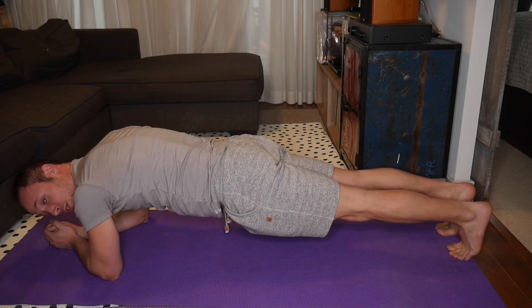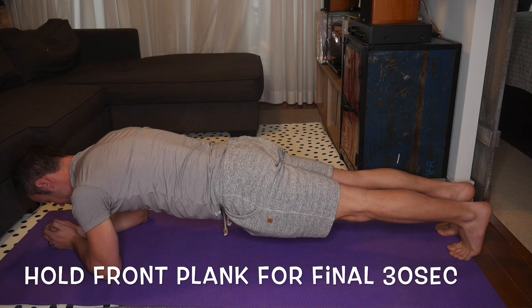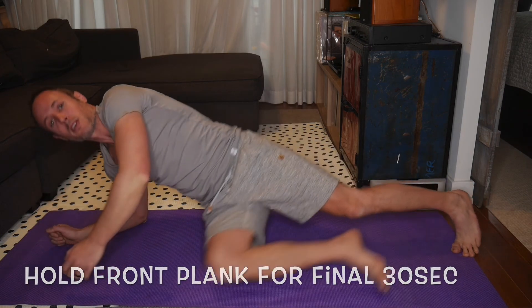And then for the final 30 seconds, just hold your front plank. That will bring you to a total of four minutes — an excellent core exercise. You're really going to feel it. If you're not able to hold it for the full 30 seconds, take breaks — not a problem. Work up to being able to do the whole exercise without taking breaks.